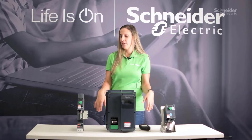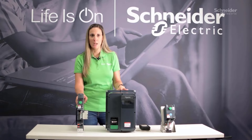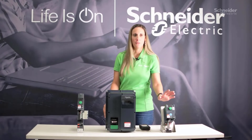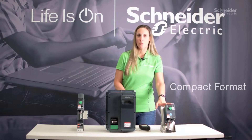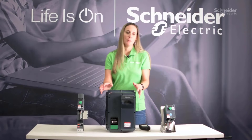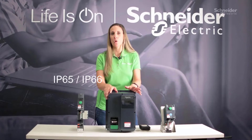They come in three form factors. You have the bookshelf form factor, which allows for side-by-side mounting to reduce panel space. You have the compact size, which is for machine builders if their panel sizes are small. And then you have the IP66 washdown form factor for those harsh environments.